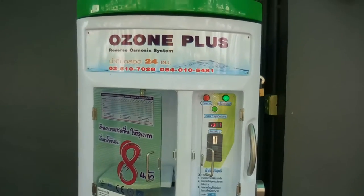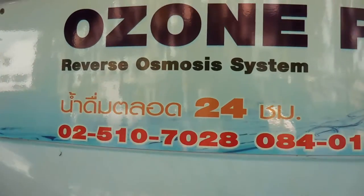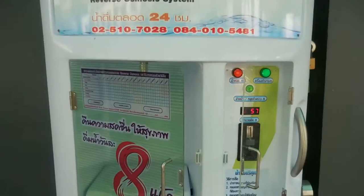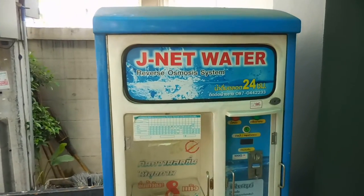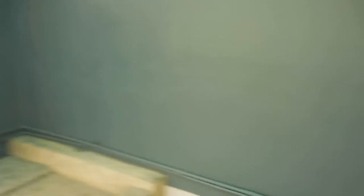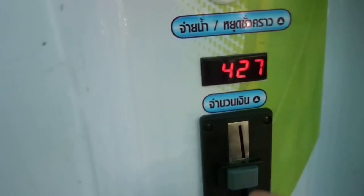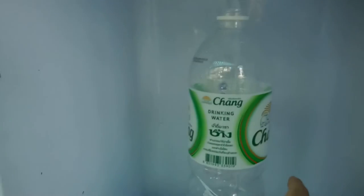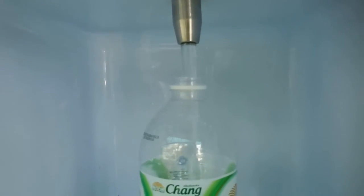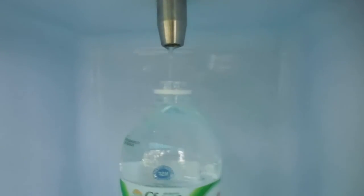Here we've got a couple of machines out here, just out on the road, about 50 metres down from my condo. That's a company name — it's Reverse Osmosis System, just like that. And there's another one right next to it. So you're just going to put your bottle there under the spout, put one baht in, press the button, and it comes out. That's full with one baht, just like that.